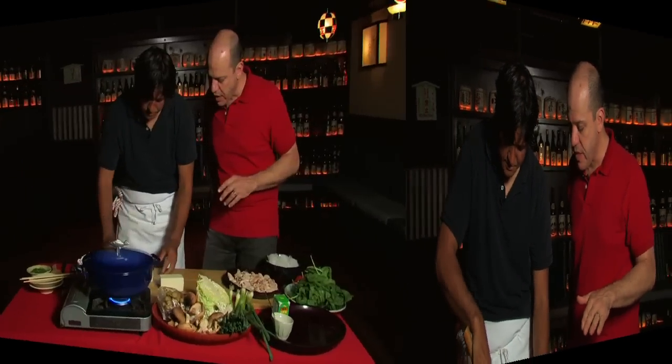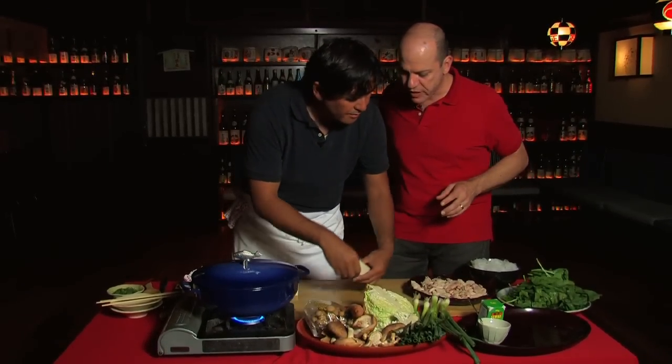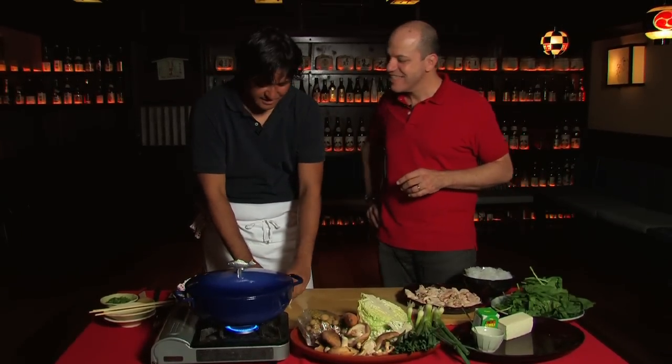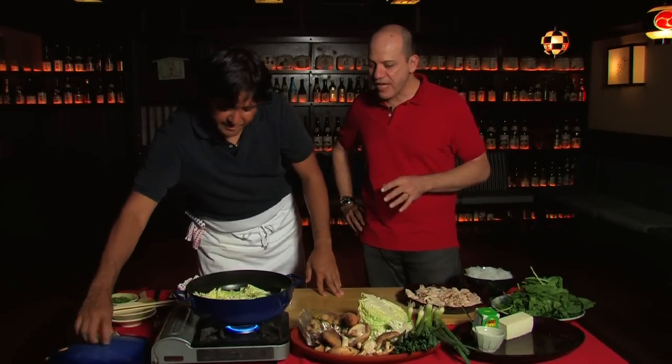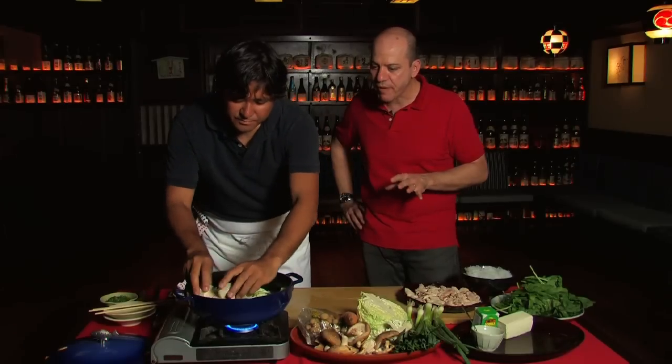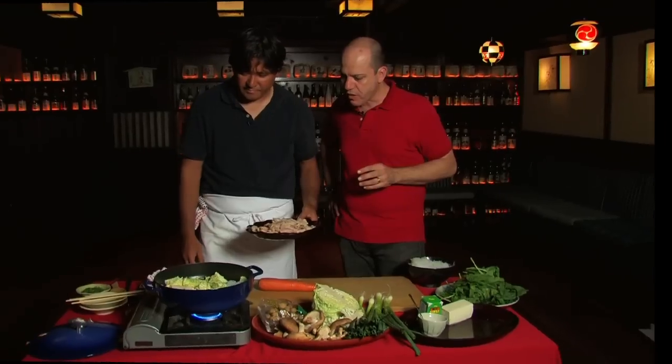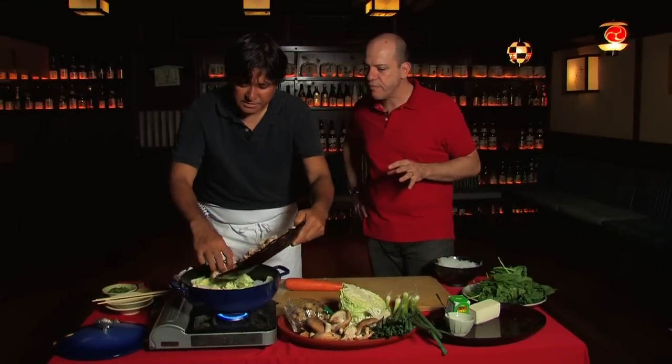We're cooking the hot pot in this beautiful pot today. And despite the fact that it has a fish on it, it's a perfect pot for a chicken hot pot. And why these big chunks of tofu today? Well, it looks nice to see a big chunk of tofu. And then you're just adding it into the hot pot — put it in one corner so you can find it easily. Now you're adding the chicken that you've already poached before.